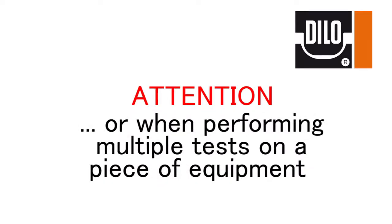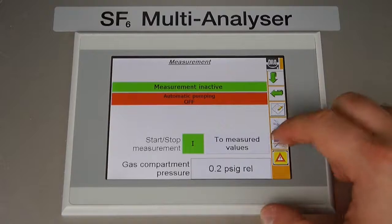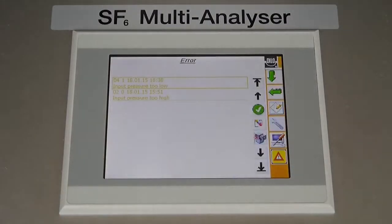In addition, repeat testing performed in short time intervals where gas has been automatically pumped back will result in an increase of the dew point reading. To pump stored gas out of the device, verify that the connected equipment can accept return gas, press the service icon located on the sidebar menu, then configuration, and finally select manual pumping back of gas from internal tank. The internal storage can hold approximately 100 PSIG of gas, which translates into two to three tests. If the storage tank becomes too full, the error log screen will appear and the start/stop manual pumping back warning message will be displayed, which will prevent the device from running subsequent tests until the error has been fixed.